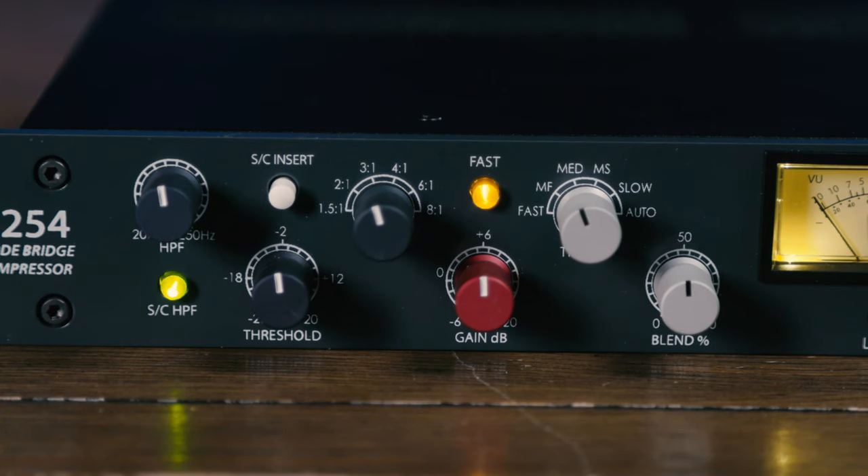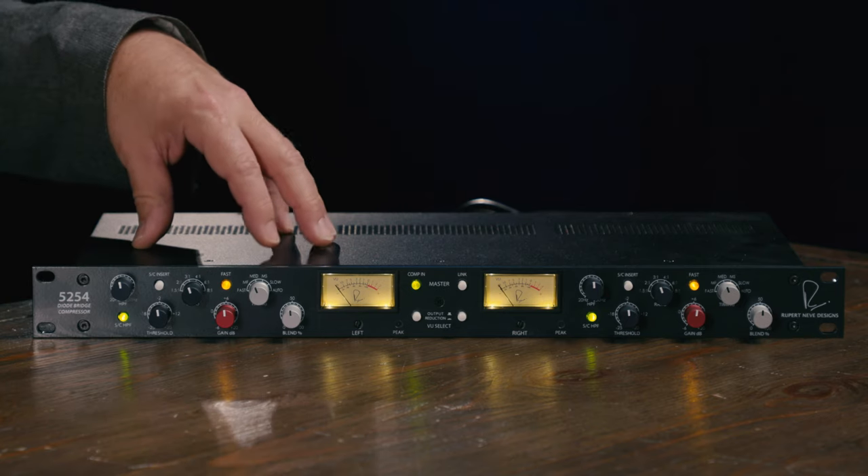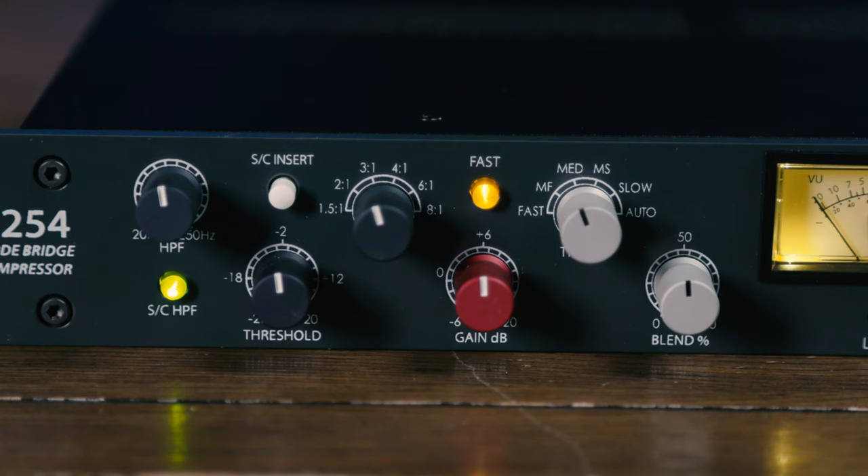For each channel we have six ratio selections available from 1.5:1 to 8:1. The red makeup gain control offers a range from -6 dB to +20 dB, and the threshold control covers from -25 to +20 dBU. A cool feature is the unified attack and release timing control on the front panel, which makes dialing in the dual diode bridge compressor very easy. It has six settings carefully selected to cover a wide range of applications and signal types. There's also a fast button which increases the speed of both attack and release for more effective compression of fast transient signals such as drums or other percussive signals.